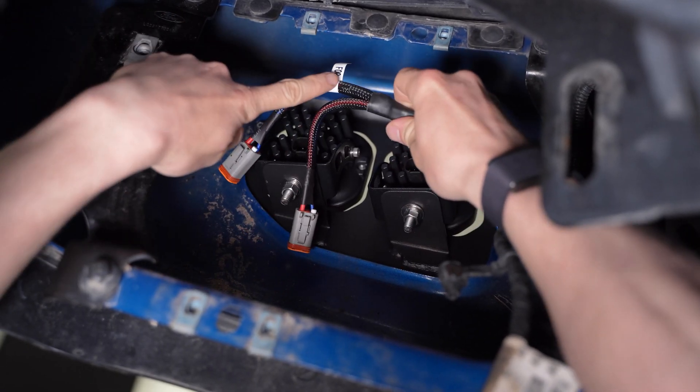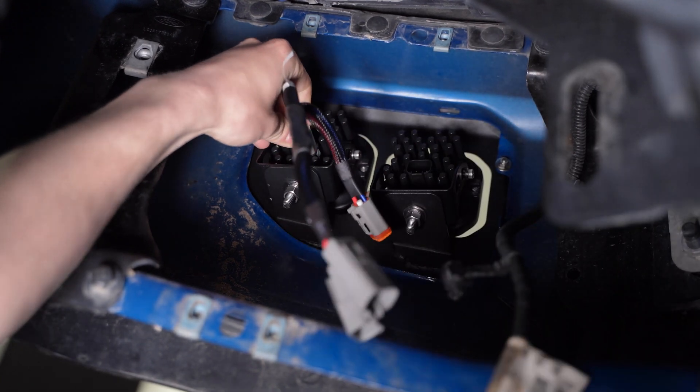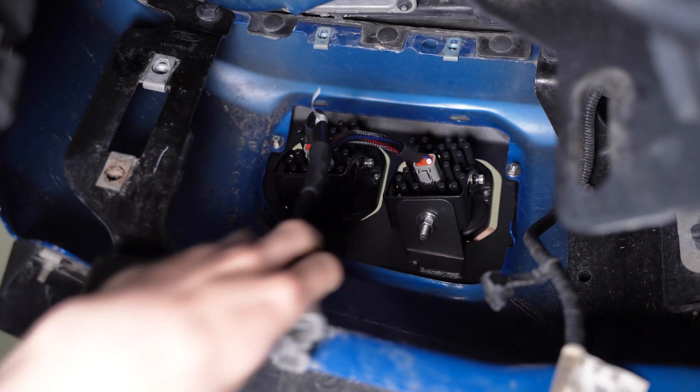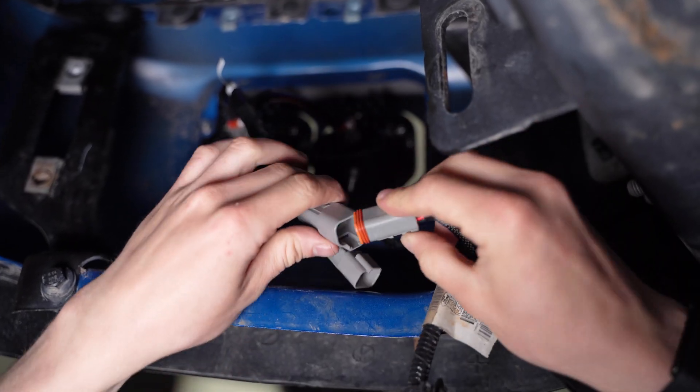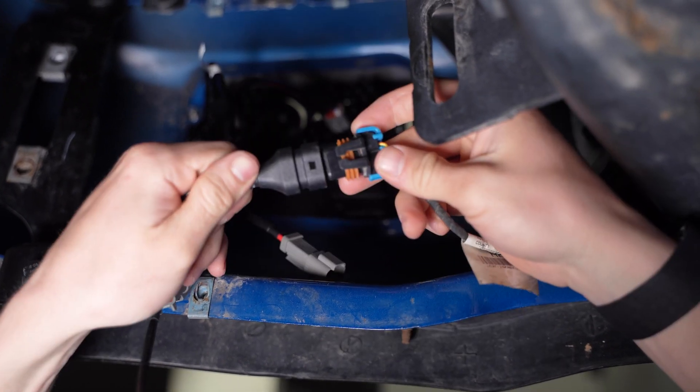Take the fog light and off-road adapter and plug the flag DT connector to the fog light pod and the other one into your off-road pod. After that, we'll plug in the factory fog light to DT adapter into our fog light and off-road adapter and connect the other end to the factory fog light connector.